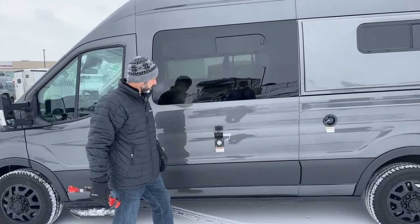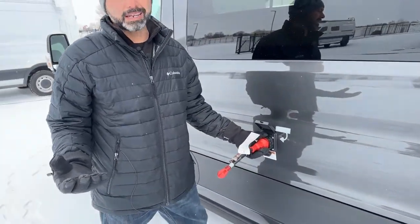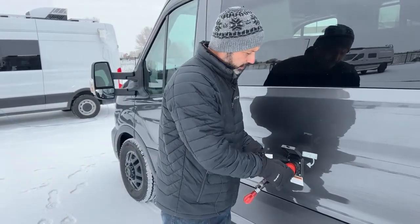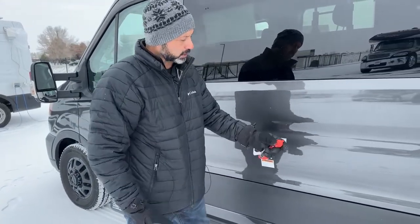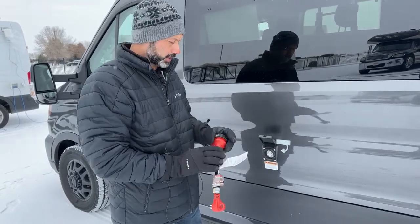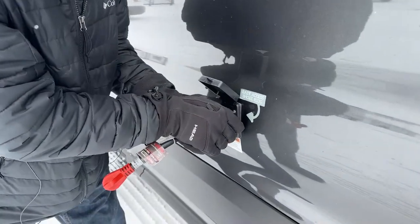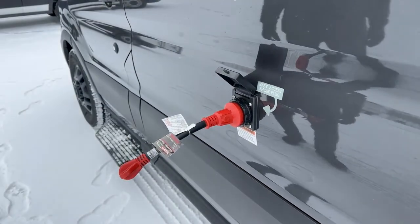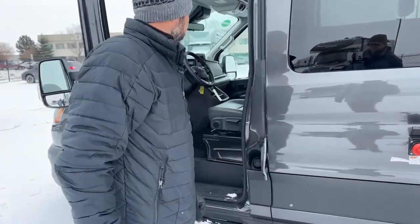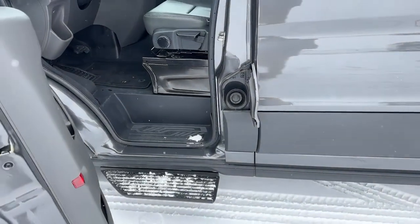Here is our 30-amp service connection. If you go to an RV park, I would suggest getting a 30-amp cord to plug in to be able to use everything. If you're just wanting to hook up at your garage or driveway, this adapter will go to a standard outlet — just run an extension cord to this. Makes it really nice to keep those batteries charging. Over here is our fuel fill — this is a gasoline van, so make sure you're not using diesel.